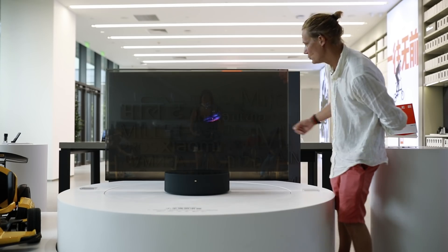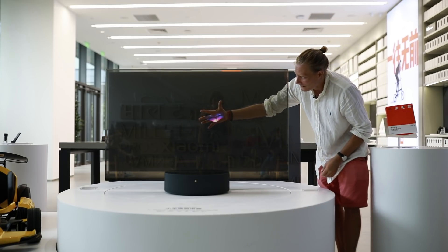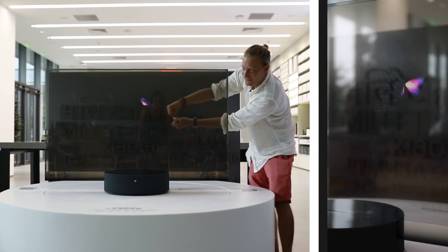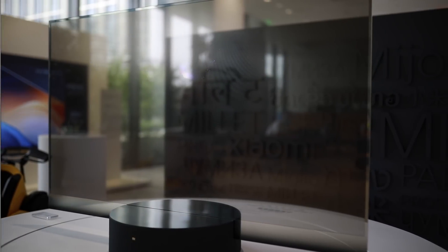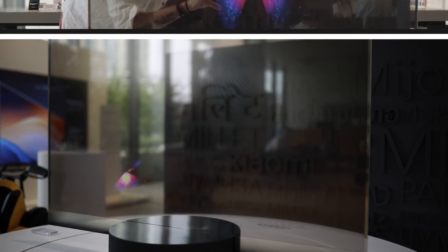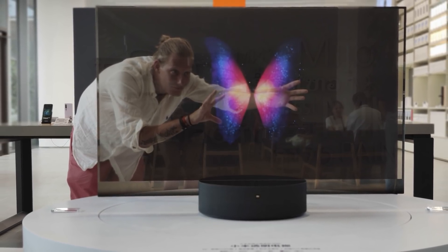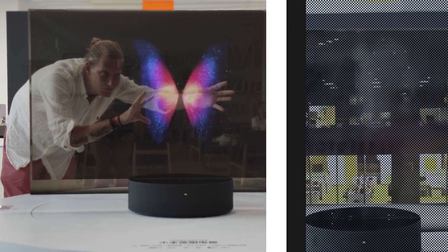This looks cool, but I look like I can actually grab the content on screen. At the time of checking it out, they only played demo content — a butterfly on a pure black background. And there you can really see that when I'm standing behind it, I'm kind of in the screen trying to catch the butterfly.